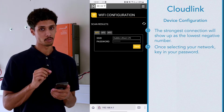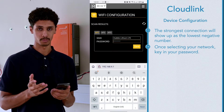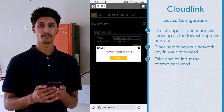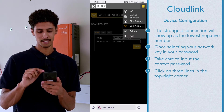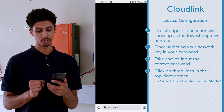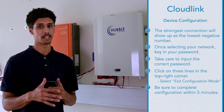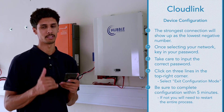The strongest Wi-Fi connection will come up as the lowest negative number. Once you've identified which available network is yours, click on it and it will prompt you for the password. Please make sure that you are entering the correct password as it is very sensitive to caps and numbers. After hitting save that will lock your password in, and then in the top right corner hit the three lines and say exit configuration mode. It will ask are you sure you want to exit config mode — hit yes. Make sure that you complete the configuration in no longer than five minutes, as the Cloudlink will revert to its normal state and you'll have to start the entire process again.